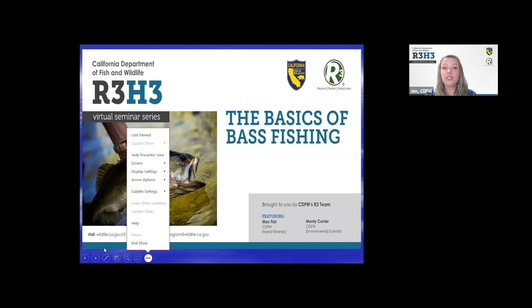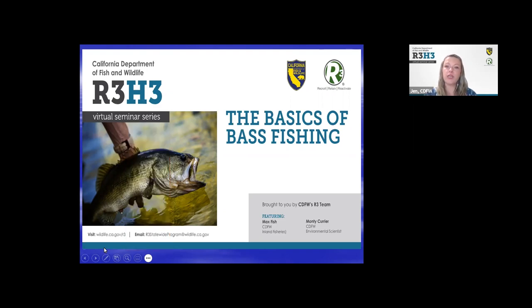Then we have Max Fitch. He has been a biologist with CDFW for 15 years. He spent about half the time working on fisheries in the estuary from the California Delta to San Francisco Bay. The other half has been spent working on inland sport fisheries throughout the state. He has worked specifically with white sturgeon, California halibut, black bass, Sacramento perch, and landlocked salmon fisheries, among others. Thank you both for joining us today.